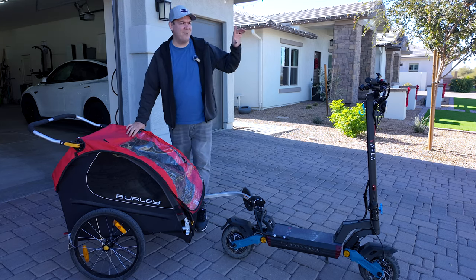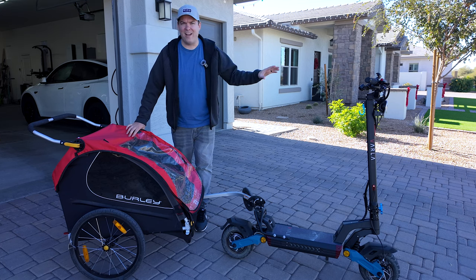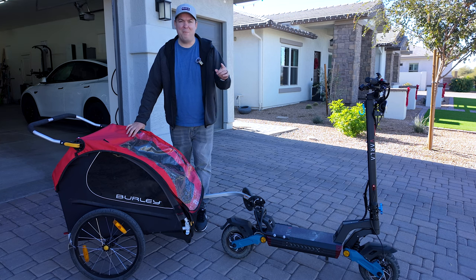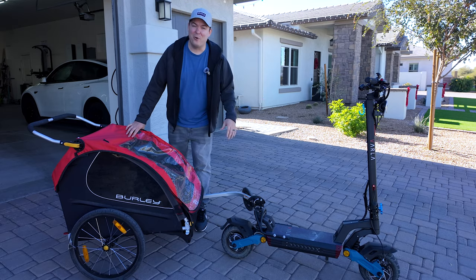It's kind of ridiculous that I can pull a bike trailer with my scooter, but I love taking my kids in it — down to the park, looking at Christmas lights, just going on fun rides. And even if you don't have kids, I've seen people pull their pets in a little trailer behind the scooter, so it's super helpful.